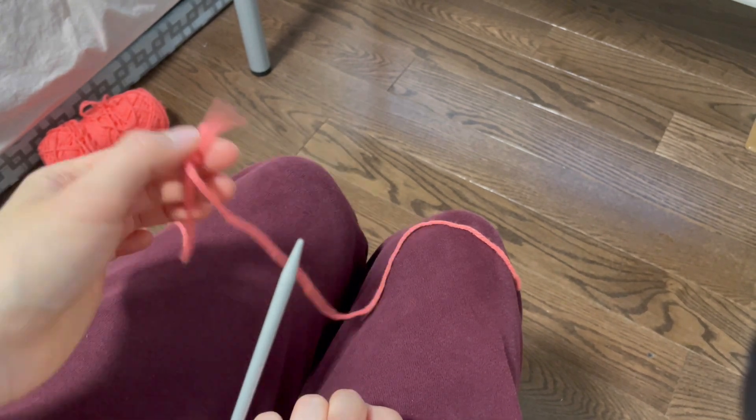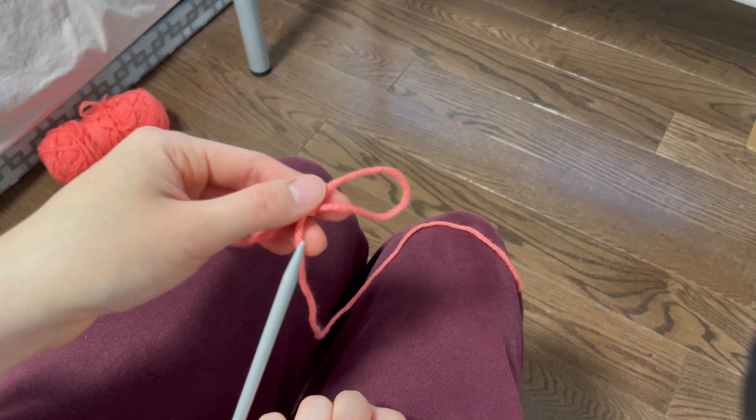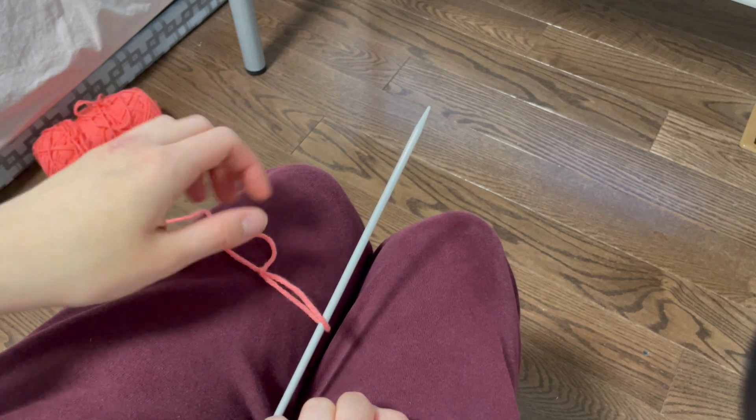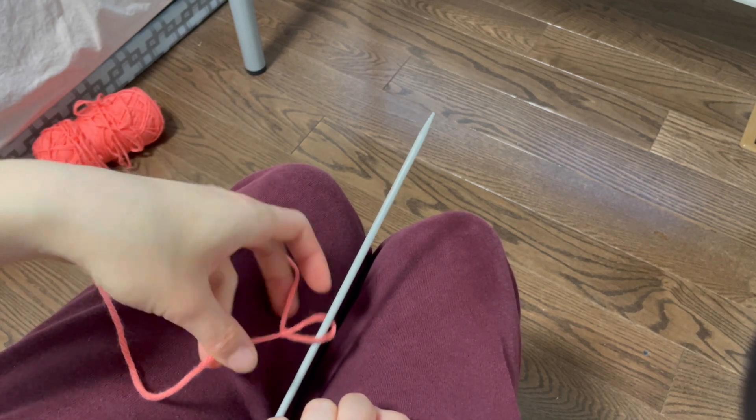I will show you how to do it in another angle. Here's the slip knot and I loop it through the knitting needle, then I pull on both of the strings to make it tight.